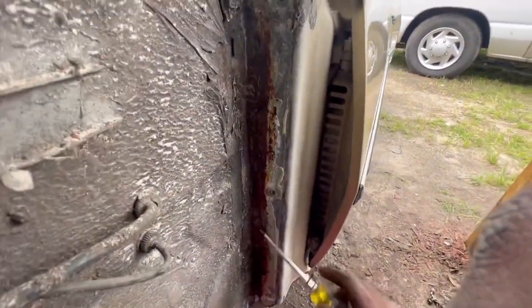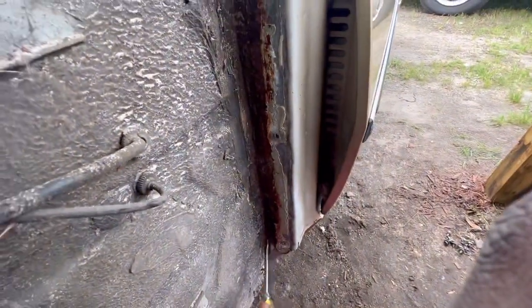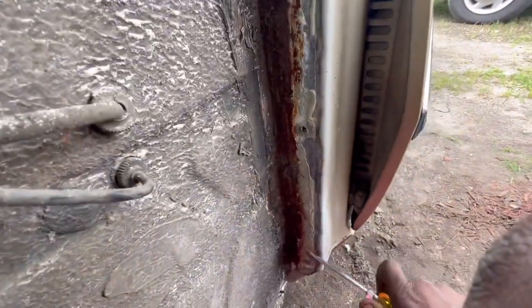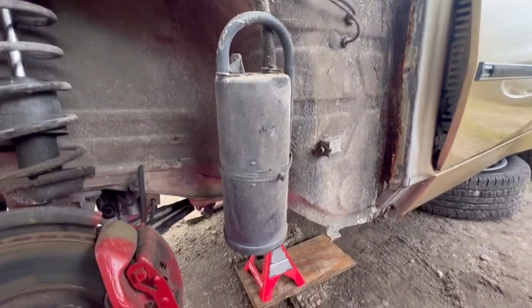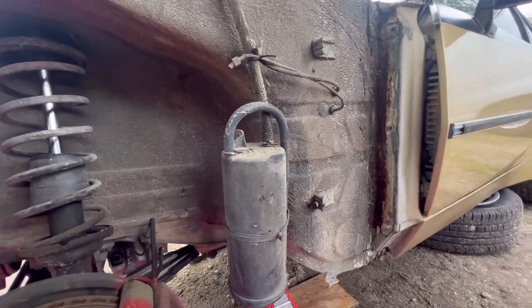It's got a little rust, but it ain't like caving in or nothing — it's like surface rust. I wonder what the hell this is. Is this like a charcoal canister or something? Because it ain't hooked up to nothing. Y'all let me know — I might find out anyway after doing research.